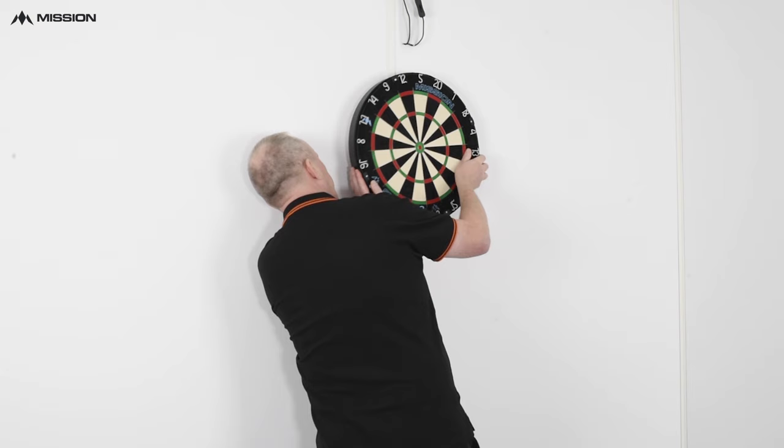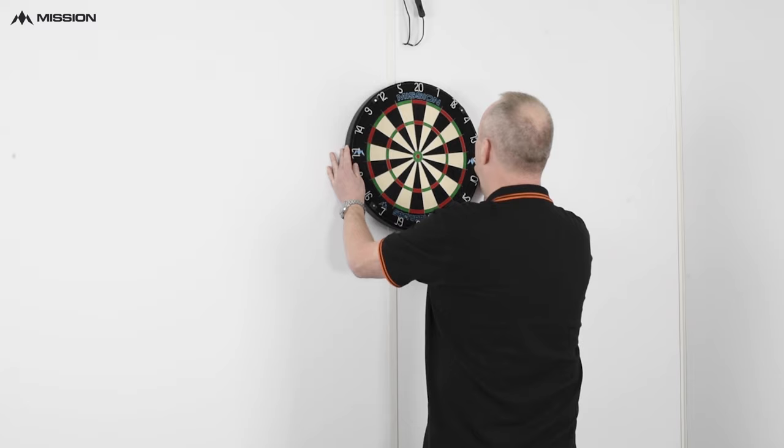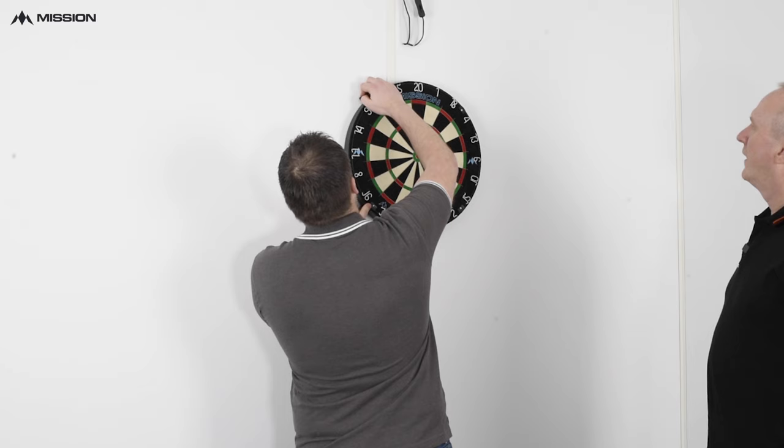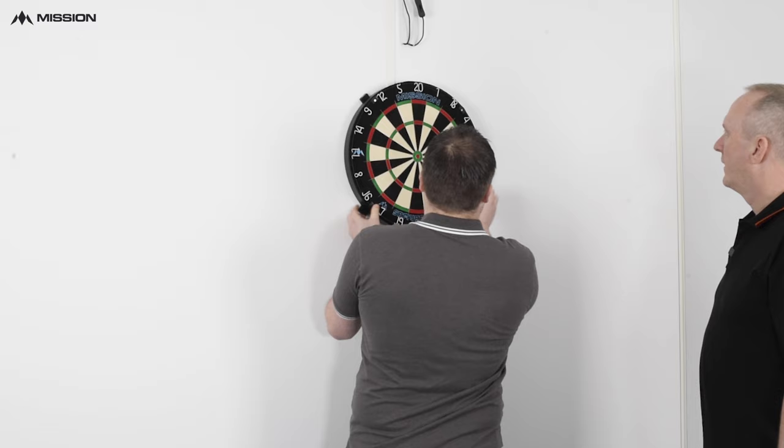Hopefully simply like that. However, a little bit wobbly there. Andy, that's because you forgot your Mission dartboard wedges — simple, easy and effective to use. You can just slot them in around the board at the four corner points. What this will do is just stop the play, especially when you're moving around the board. The last thing you want is to go in for one of these double tens and have a wobble on the board.